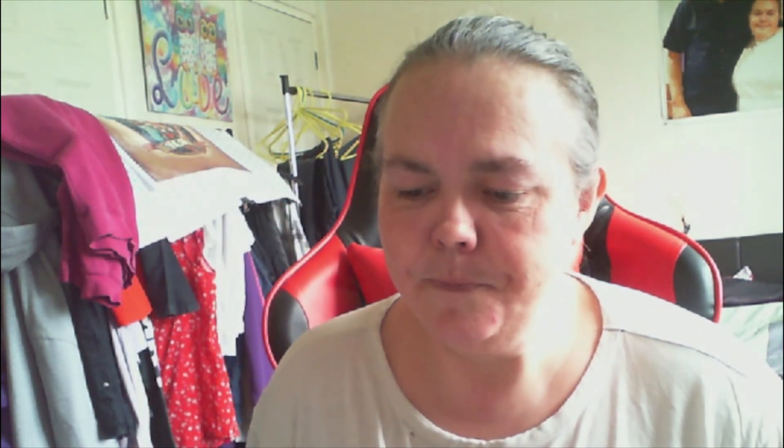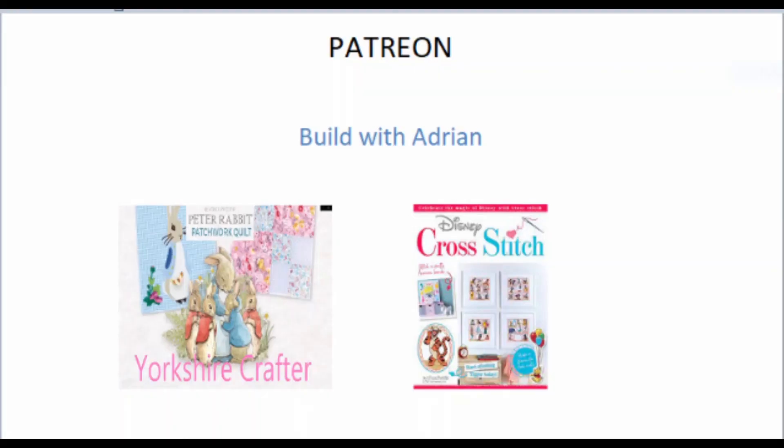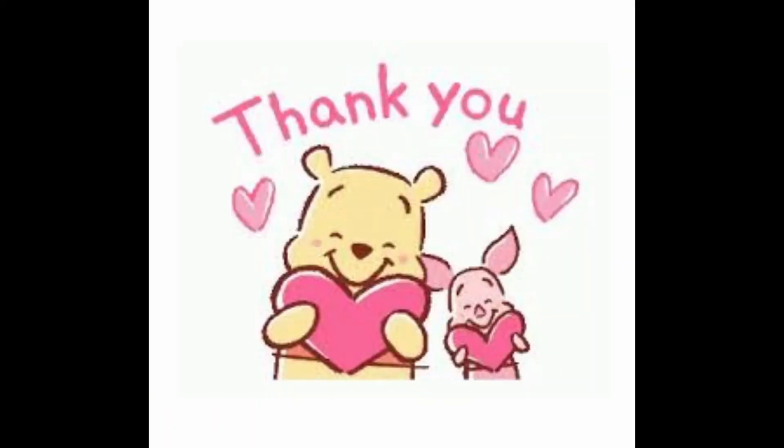I hope you've enjoyed this little catch-up and seen what I've been up to. Remember, guys, in a world where you can be anything, be kind. Bye, guys.